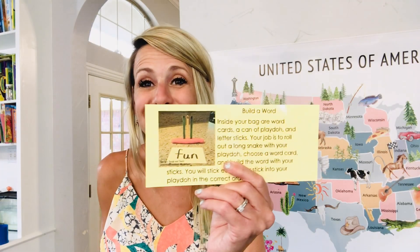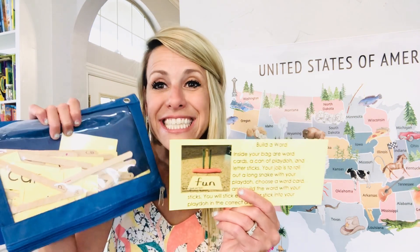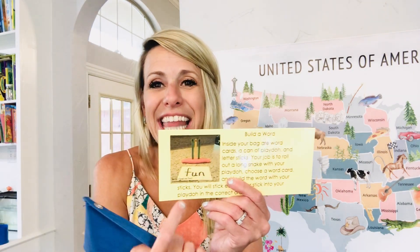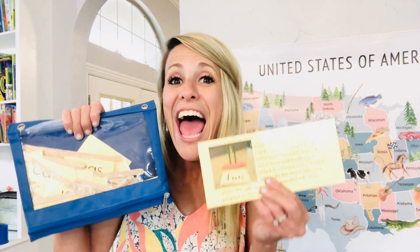Another thing I picked up was from Live Love Laugh and Teach. They have these little word cards and you make the words with popsicle sticks — you put Play-Doh down, they put the sticks in, and get to make the words. It's great for spelling and reading. She already has the words pre-printed and the popsicle sticks included, so it takes out all the work for you. It helps with fine motor skills as well.